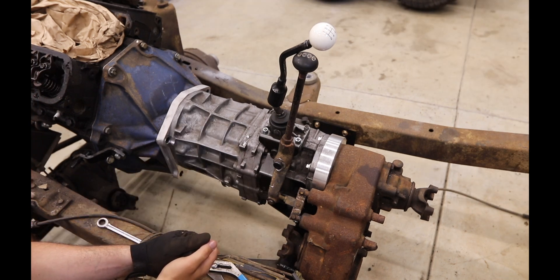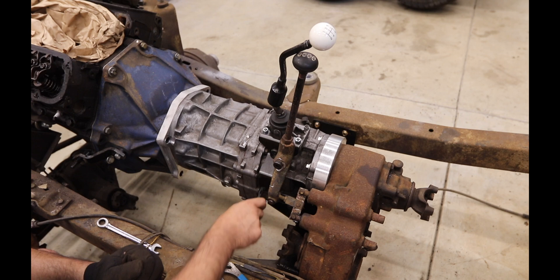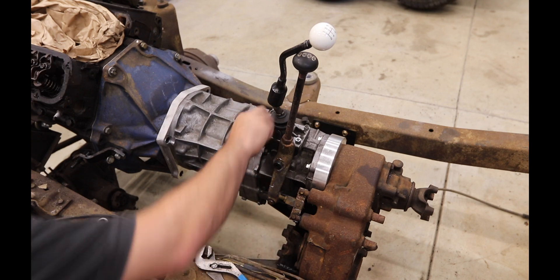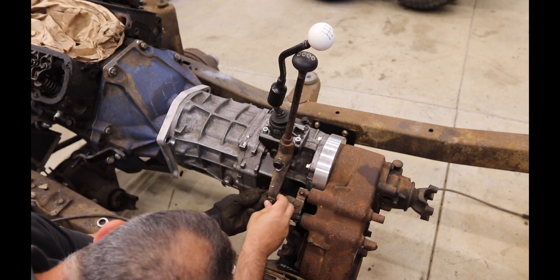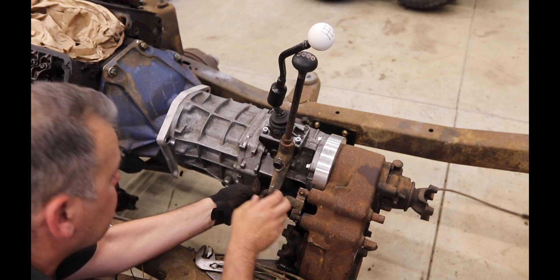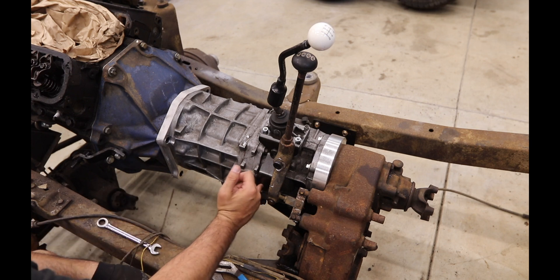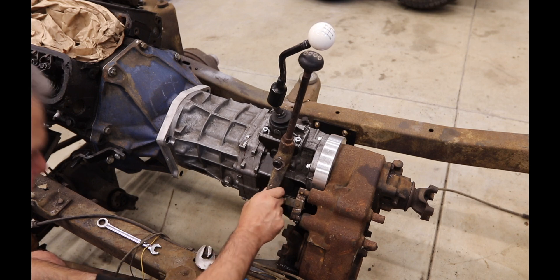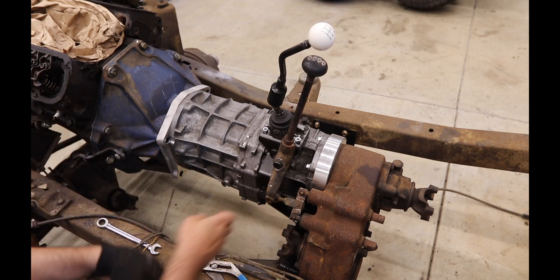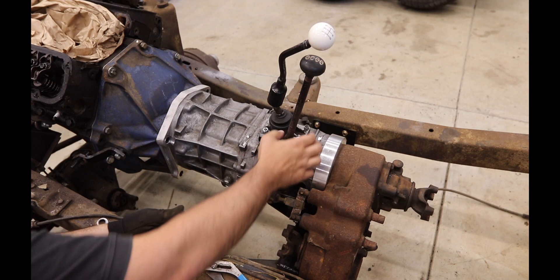One other thing I'm noticing is that this hole doesn't line up totally where the M8 needs to go. I probably can't raise this up much more. Still not 100% clear of that, so I might need to embiggen this hole - just notch it up a little bit. Otherwise it works. I don't know if it's because of the height of the studs here or what.